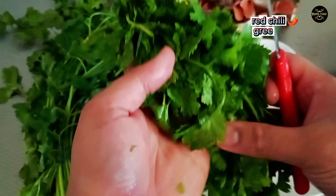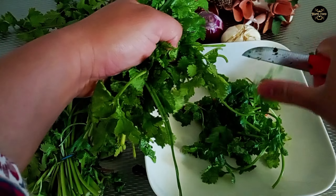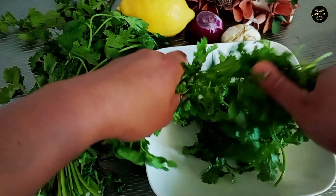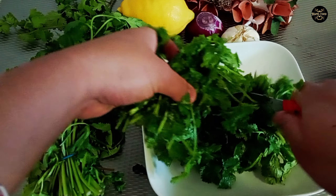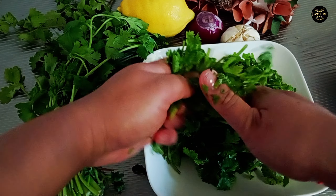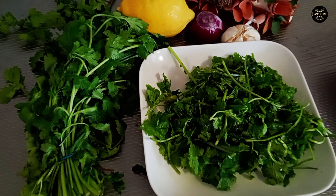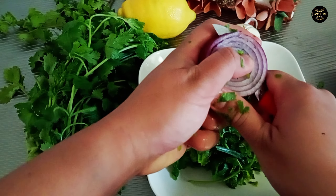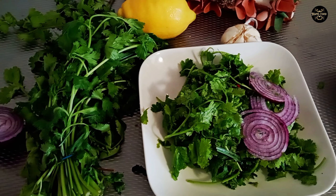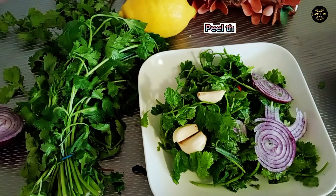Add red chili, green chili, and green coriander. Then add chopped onions. Peel the garlic and add it too.